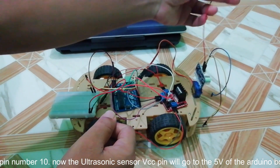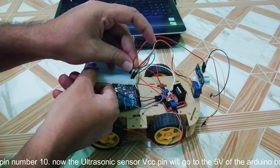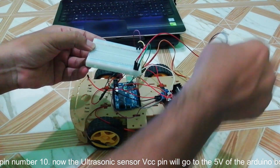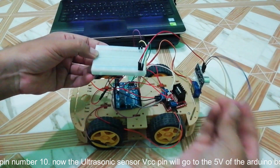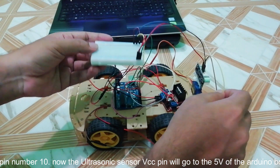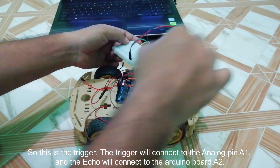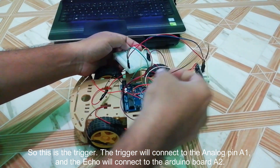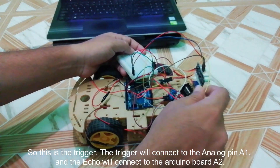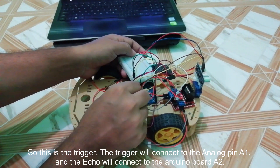Now the ultrasonic sensor VCC pin will go to the 5-volt pin of the Arduino board, and the ground will connect to the ground of the Arduino board. The trigger pin will connect to analog pin A1, and the echo pin will connect to analog pin A2 of the Arduino board.